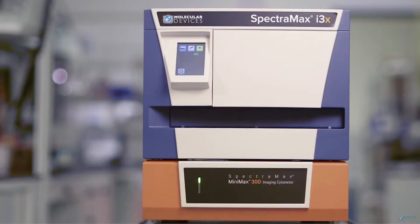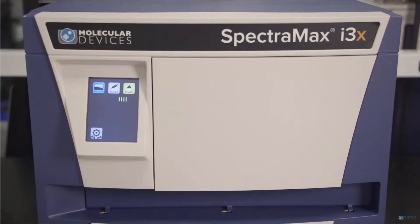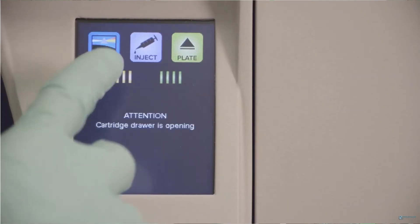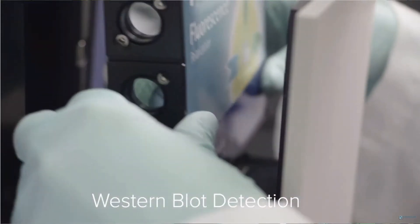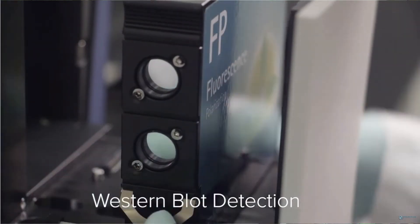A lot of our customers don't know what kind of assay they are going to run tomorrow and they are concerned about purchasing an oversized instrument. The i3X has a unique capacity for adding new reading modes through a cartridge system, which allows you to upgrade your reader in less than 20 seconds.